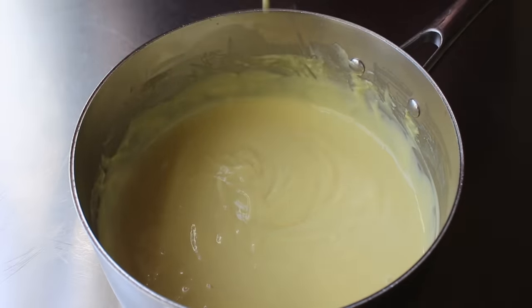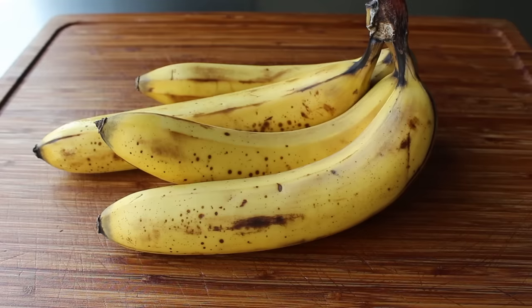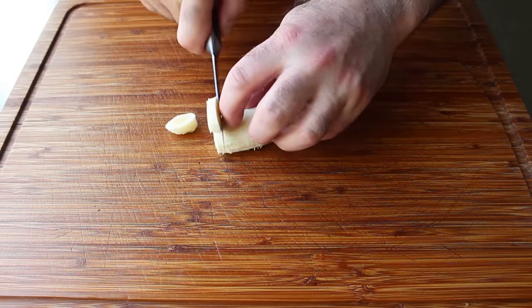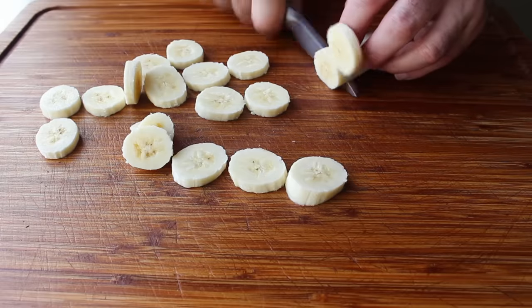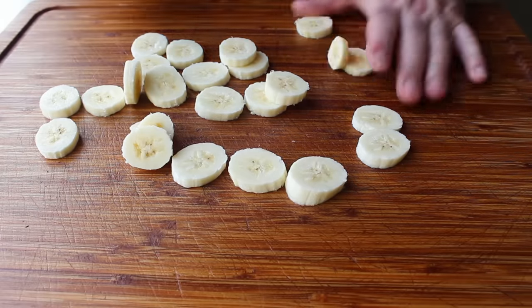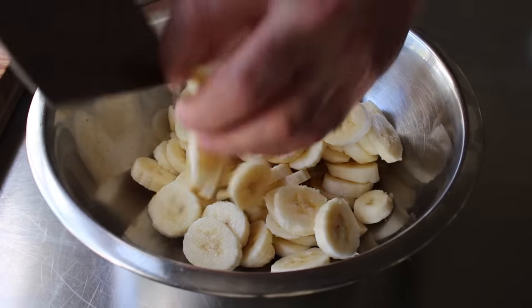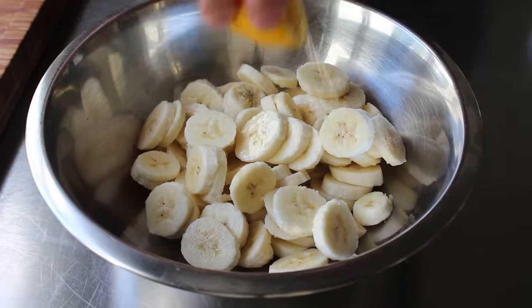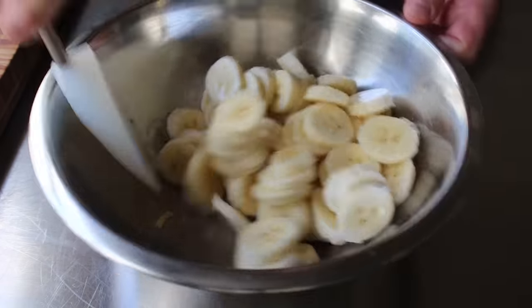We can set that aside and move on to slice our bananas, which must be very ripe — make sure you're using bananas that have lots of nice black markings on them. They're almost never sold like this in stores; they're usually pretty green. So if you're going to make this tomorrow, make sure you buy your bananas last week. Once peeled, cut them into about quarter-inch slices. We'll slice up three or four nice ripe bananas, transfer them into a bowl, and toss them with a little bit of freshly squeezed lemon juice — not too much, just a teaspoon or so to add acidity and help keep those bananas from discoloring.